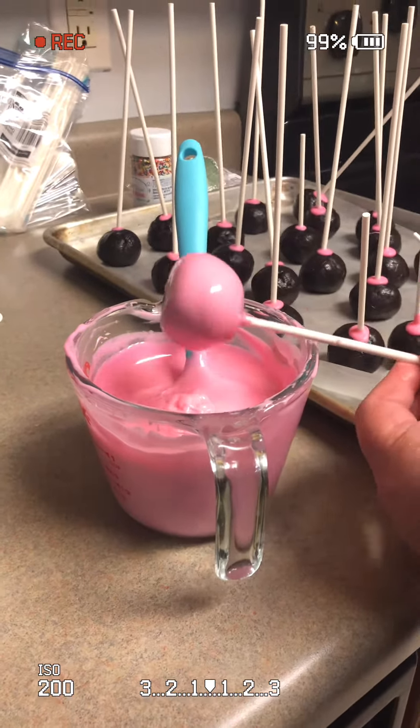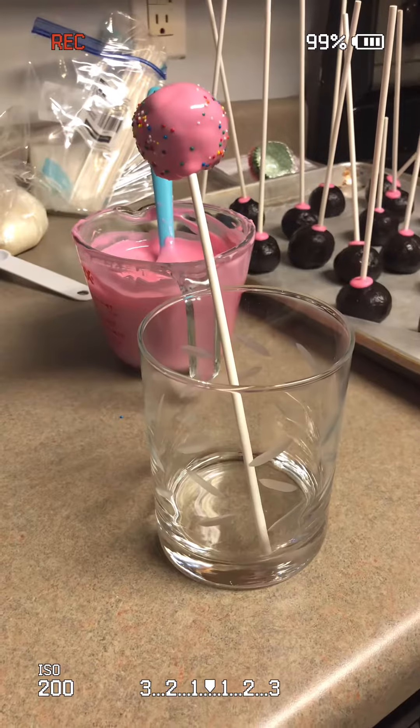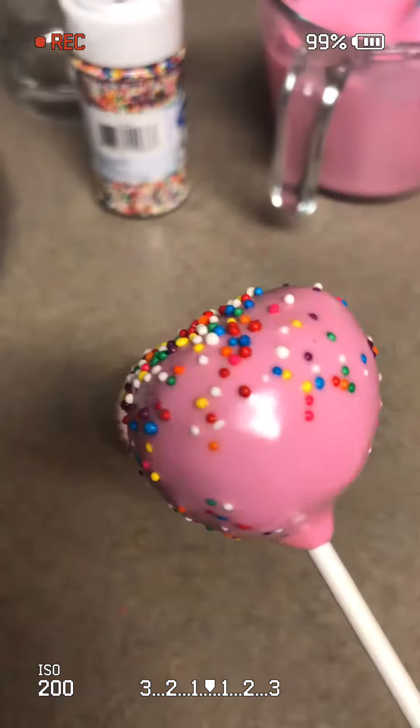You want to make sure that you add on any sprinkles or decoration before the candy melt dries. Then place it in a cup.